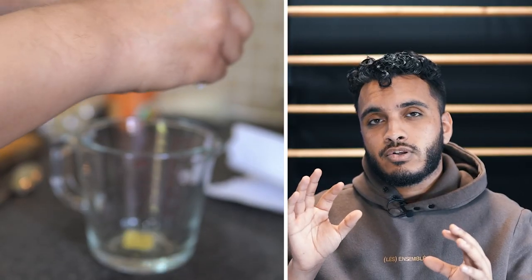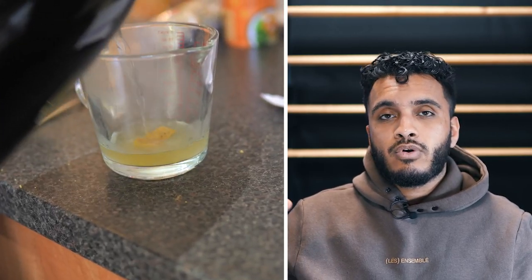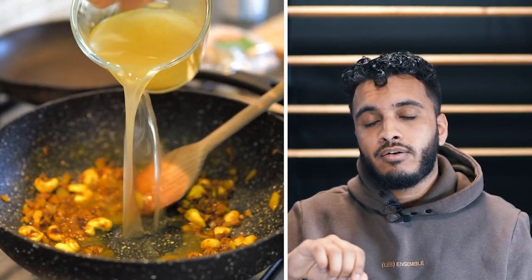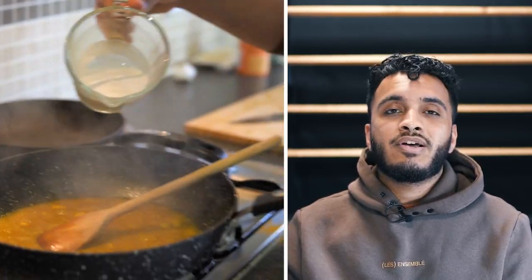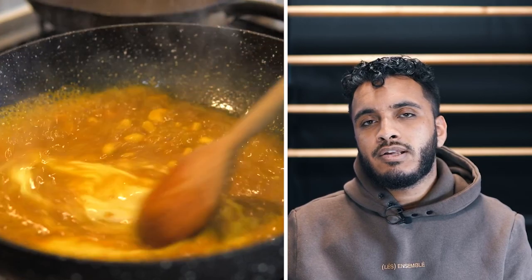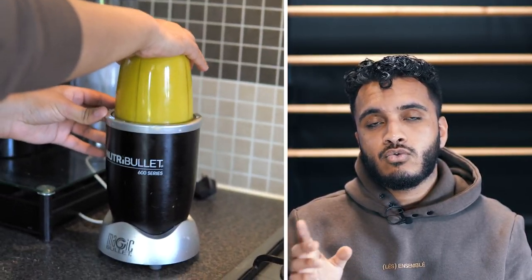We then need to add in our stock. You can make your own stock if you want, but if you want to cut corners like I am here, you can just use a stock cube. I've taken a chicken stock cube, put it into a little jug and filled it with 500 ml of boiling water, give it a good mix, and once it's dissolved, pour the whole thing in. I'm going to cook this for a few minutes so that it reduces by about a third. Once done, we add 100 ml of coconut milk, cook it off for a few more minutes, and then we're going to put it all into a blender and blend it into a fine sauce.